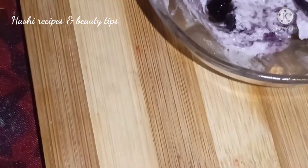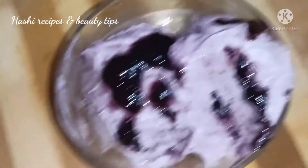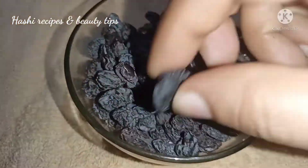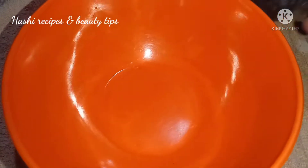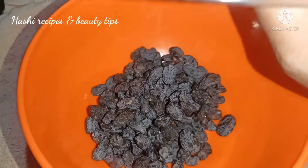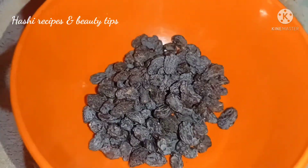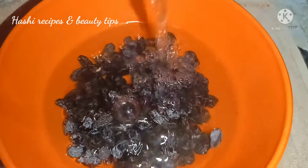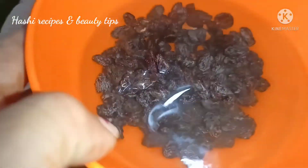I am going to show you the blackcurrant ice cream. This is a grape version of blackcurrant. With the blackcurrant ice cream, it is very tasty for you — a good drink for the cup.